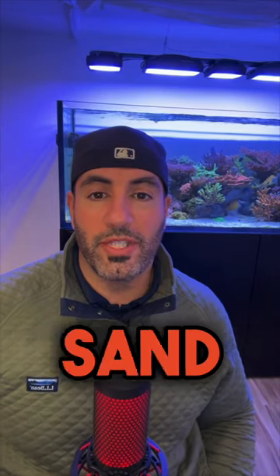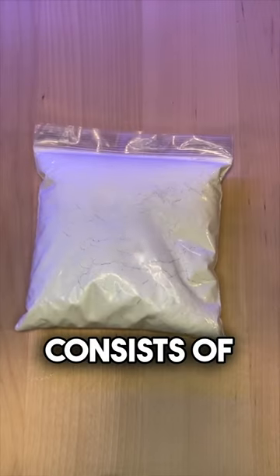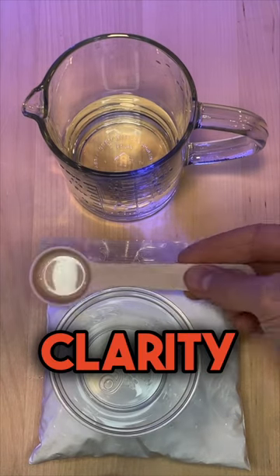For water clarity, cyano reduction, and a white sand bed, one of the simplest things you can do is dose coral snow. Coral snow consists of calcium carbonate powder and RODI water. The solution I'll present first is the basic solution for water clarity purposes.